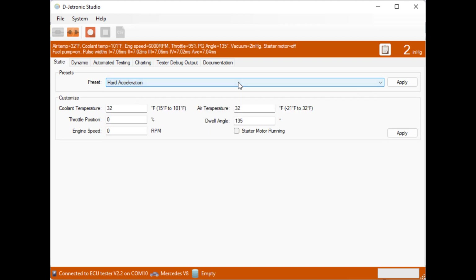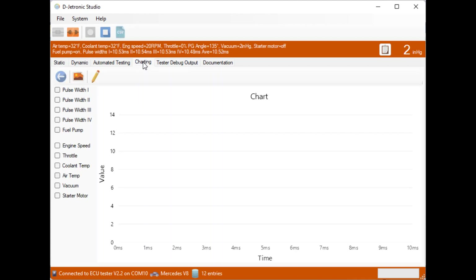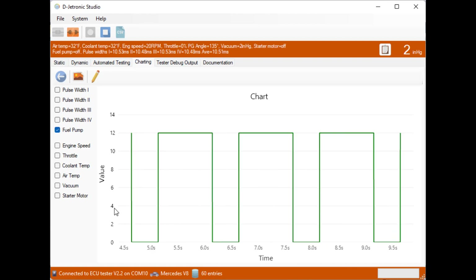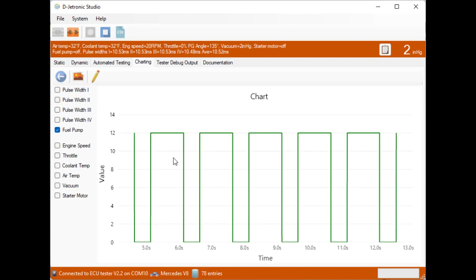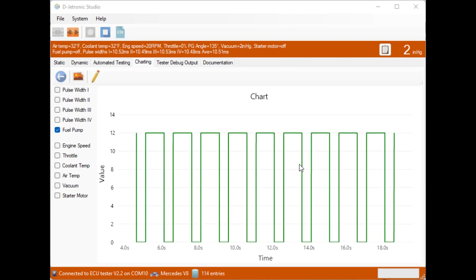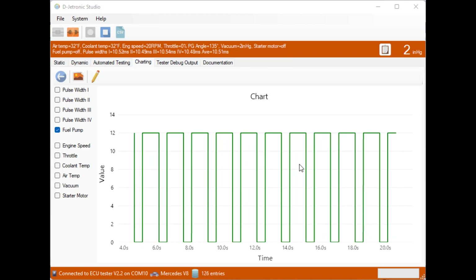Now let's look at the operation of the start signal. If we set the engine speed to 20 RPM with the starter motor off, the fuel pump is toggling off and on. We start recording data, go to charting, and choose the fuel pump. In this case, zero volts is on and 12 volts is off. We can see that with the engine slowly turning but no starter motor, the fuel pump is turning off and on repeatedly.